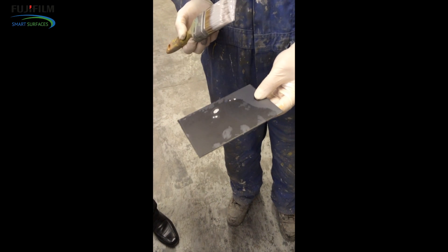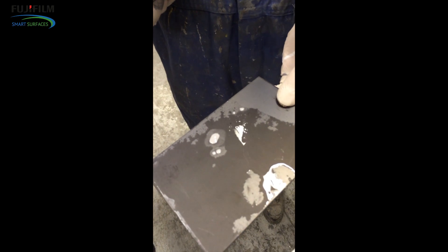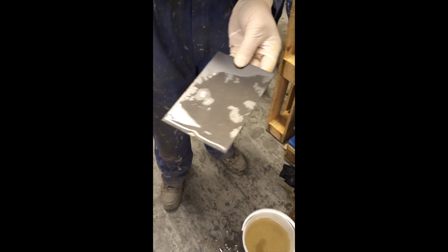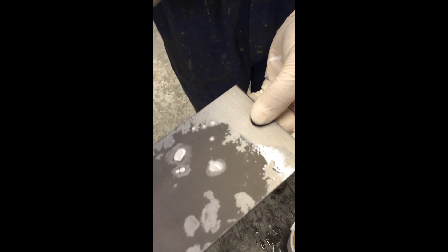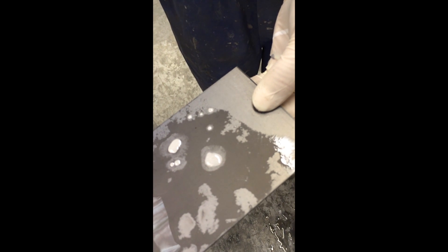You see how it's... it pushes out of water. Yeah. You know, I can do it a bit more. So that's how it works. Yeah.